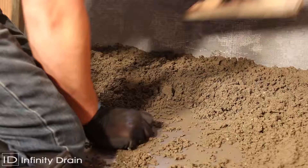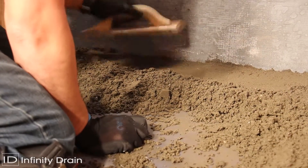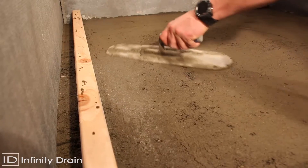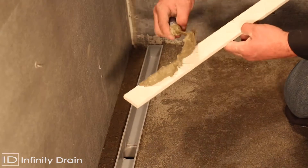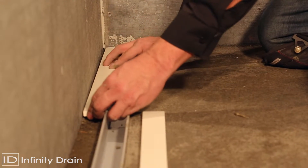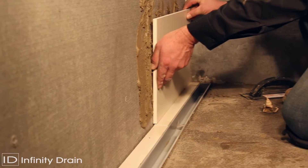Spread a final mortar bed across the shower area up to the height marked on the channel. This mortar bed should be sloped in one direction toward the linear drain. After the mortar bed is dry, lay thin set and tile to the edge of the PVC channel. Do not allow the tile to finish on top of the PVC channel.